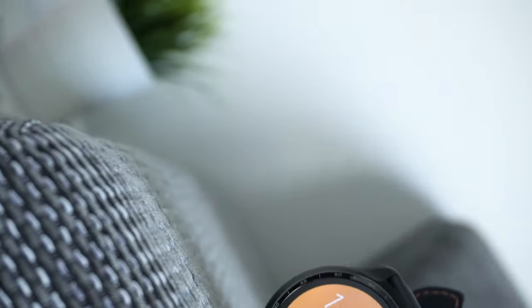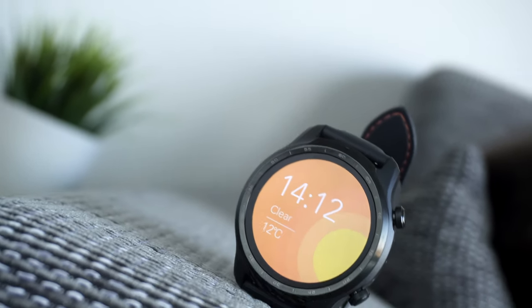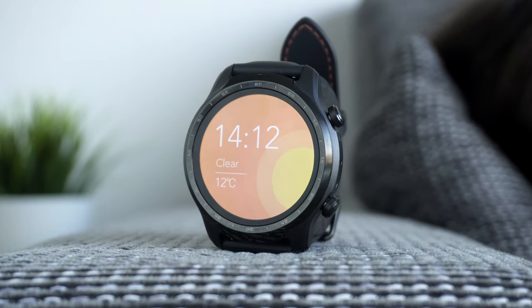Hey, it's me Martin and yes, you've read the title correctly. This is the TicWatch Pro 3, the first Wear OS smartwatch that is finally matching the competition. In this video I will tell you everything that you need to know. So let's get started.